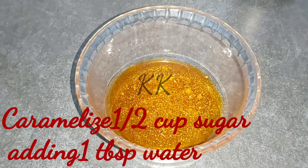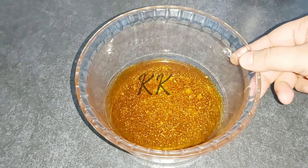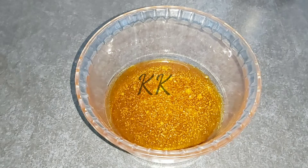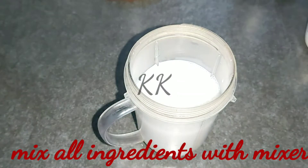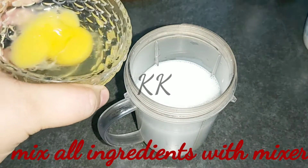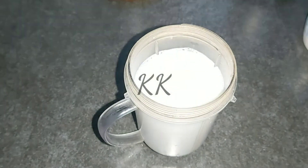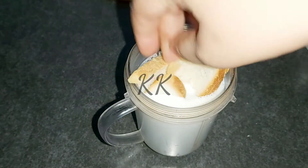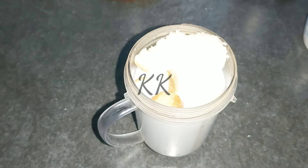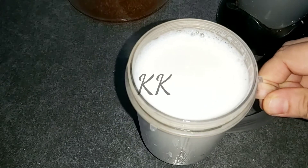The pot is ready. Put the ingredients in a jar and add the bread.